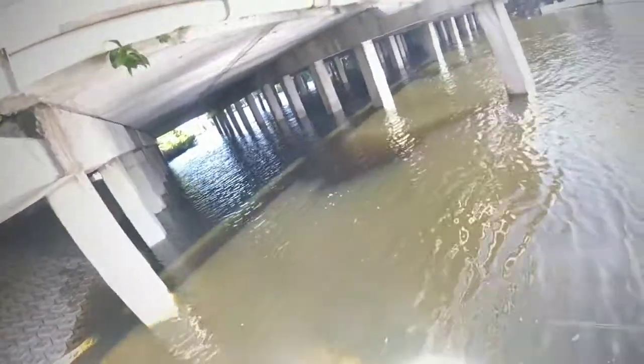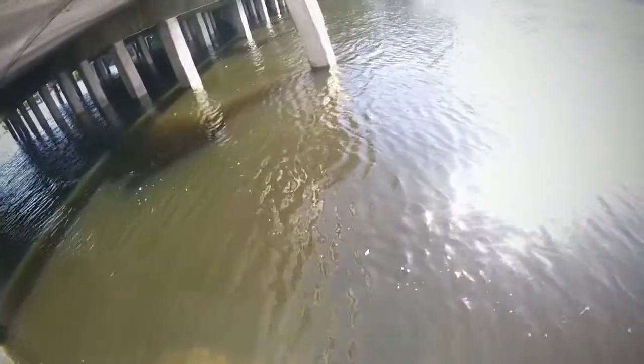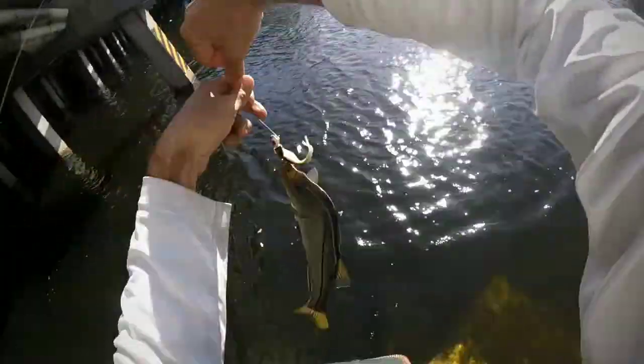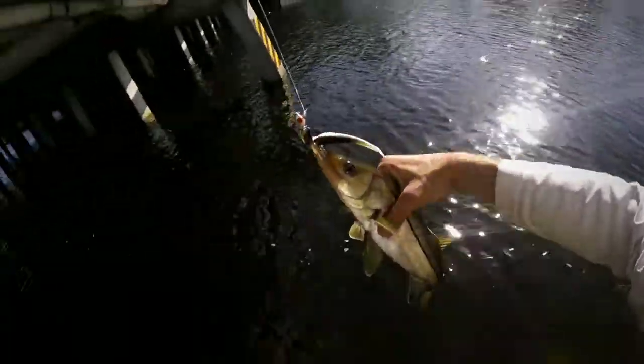Oh wow — a little snook! That's a snook on a power bait with a half-ounce jig head.